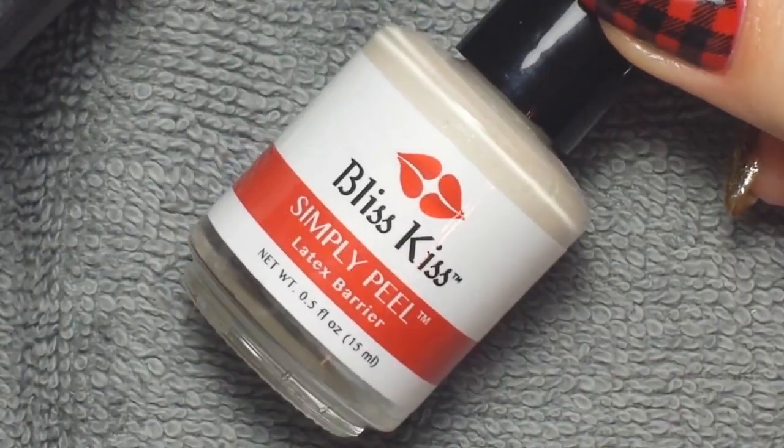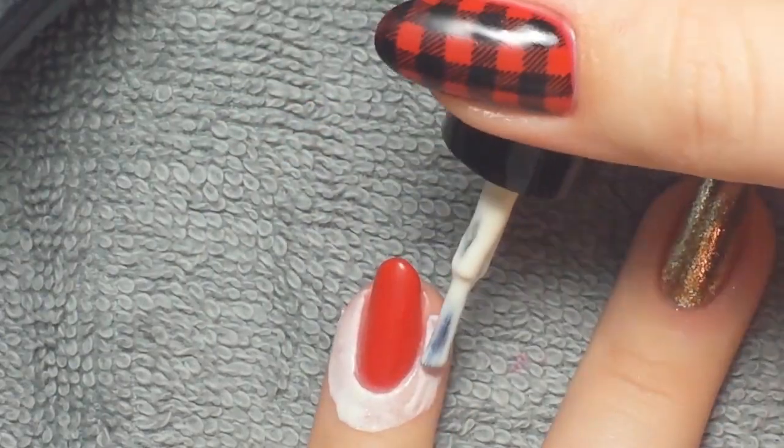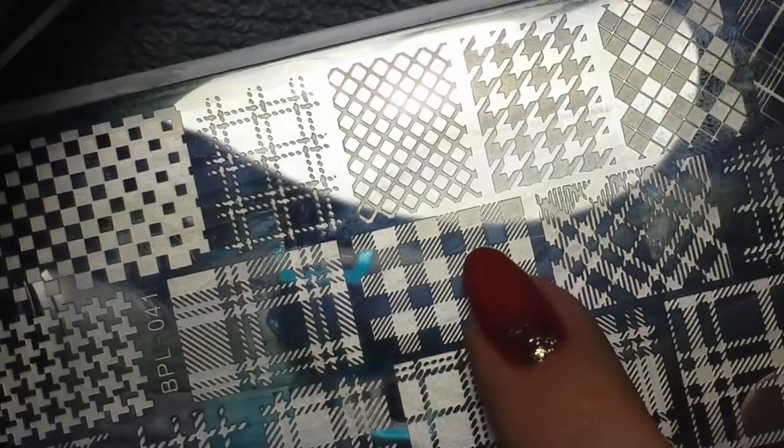I applied a simply peel so I could have an easier cleanup after I did the stamping with the black stamping polish. This black polish is an absolute mess, so if you have a latex barrier apply it now. I took BPL 041 for this plaid gingham print.